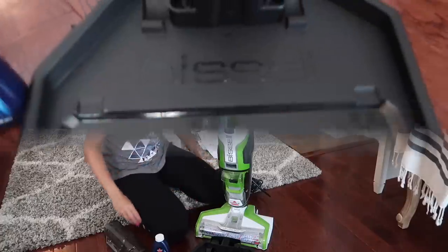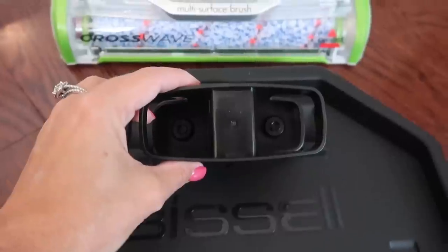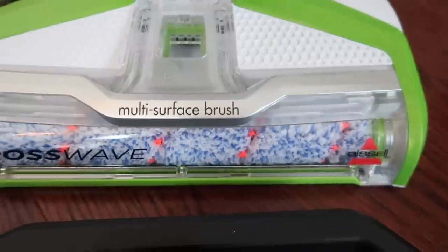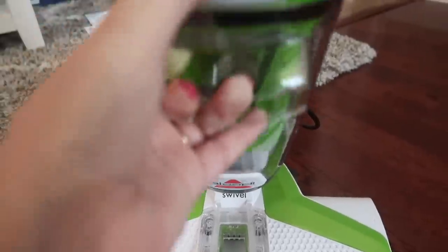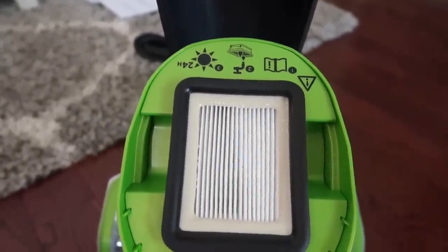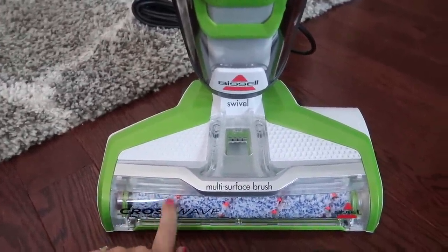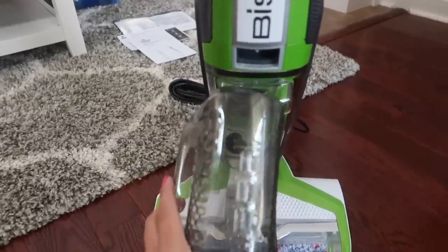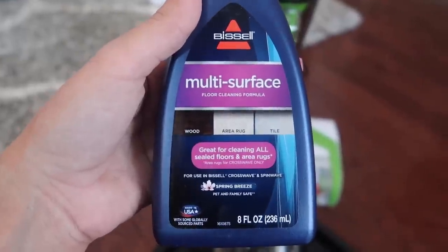So this is a close-up of the storage and cleaning tray, and this is the little brush roll drying thing. You can see the brush roll is already in there — it's supposed to be pretty easy to remove, so we'll see. This looks like the dirty water tank, and it has a filter there that you can take out and wash. There are instructions up there, and this is a swivel head, which I'm excited about.